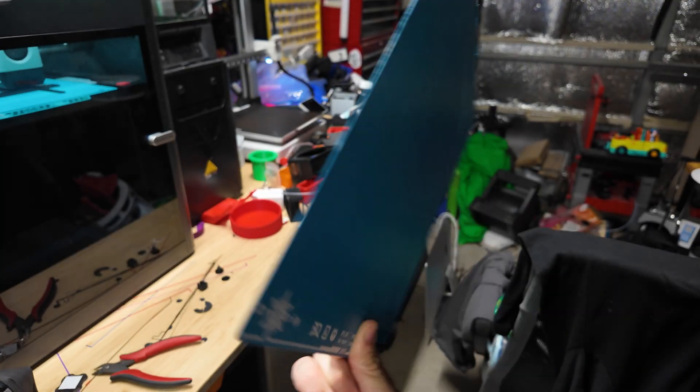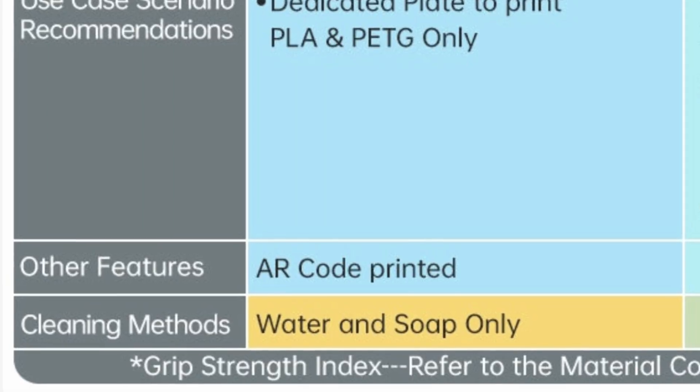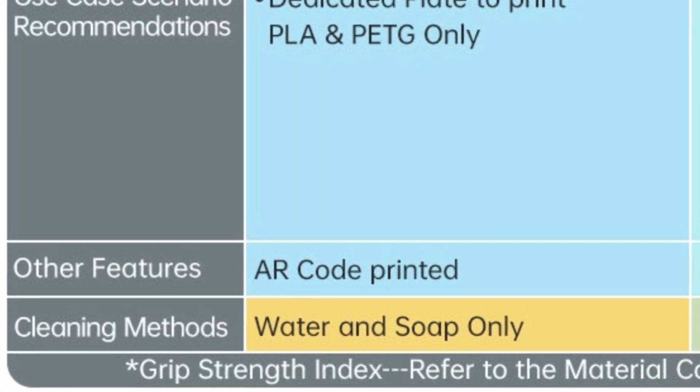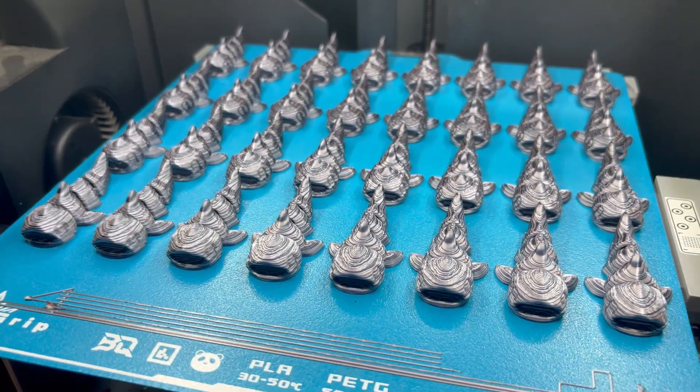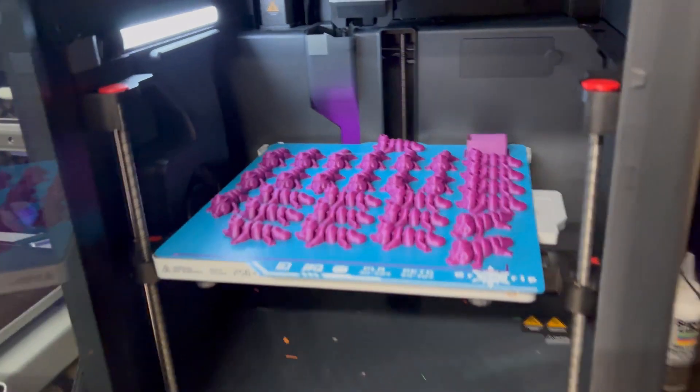Like most build plates today, this is dual-sided, which is good, because there is a bad coming up in this video, and it's a good thing that this is double-sided. Also, when you are using this build plate, do not use isopropyl alcohol on this — you will damage the coating. Only use soap and water to clean this thing up. On paper, this thing sounds awesome, but specs don't always tell the full story. Let's actually test this thing out.